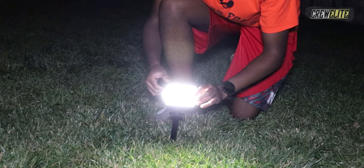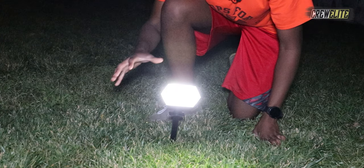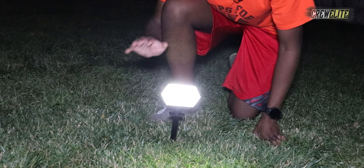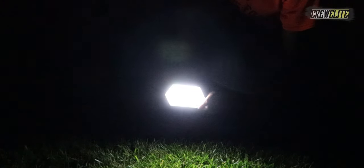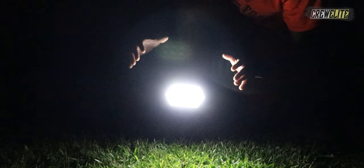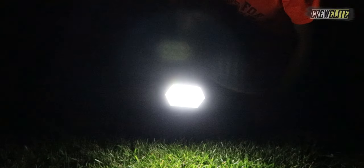There is also a breathing mode, where the light breathes in and out. Now I'm going to turn off my light so you can see all the modes in complete darkness. This is the low setting, this is medium, this is the highest setting this solar path light can get to, and then we have that breathing mode. It's really nice that they included four modes you can use in the dark.